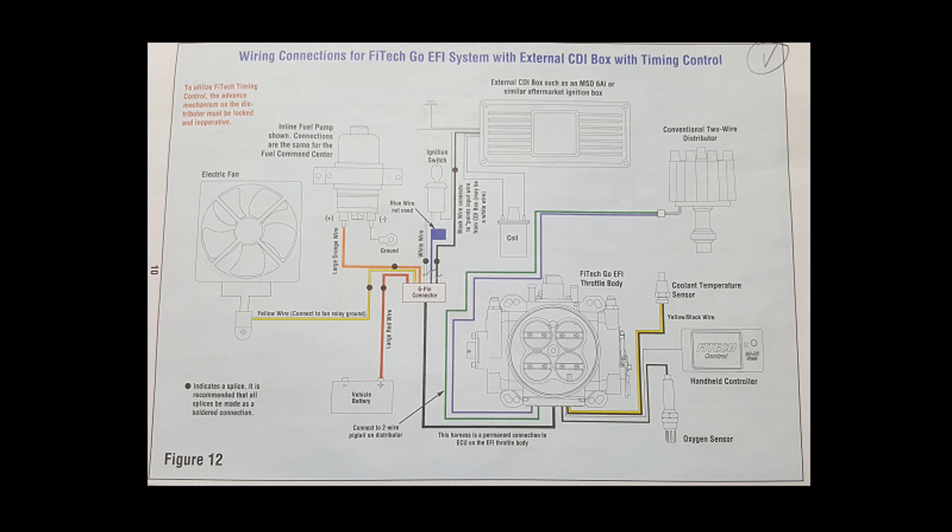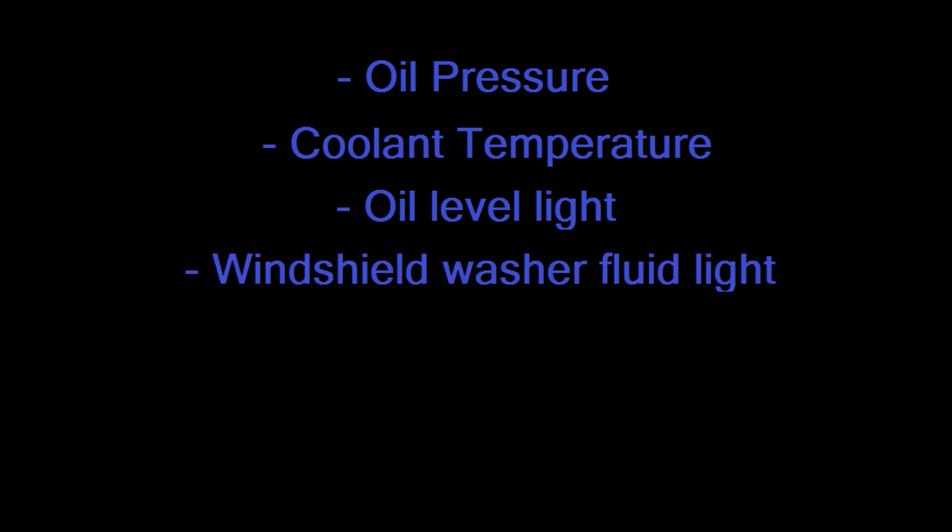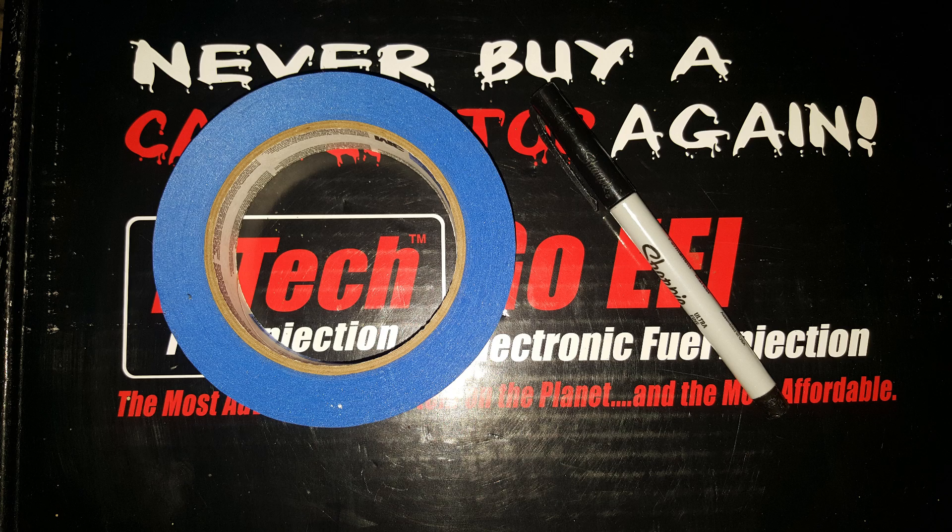These connectors are where your uninterrupted switched power from the ignition switch will be located, which will activate your EFI system and ignition system, along with the signal wire for the oil pressure gauge, coolant temperature gauge, oil level light (which is not used), the windshield washer fluid level light (which must be wired), and the coolant level light (which is not used). First, refer to your Mustang's wiring schematic for wire colors and their corresponding connectors. Locate each of the wires and label them for later.